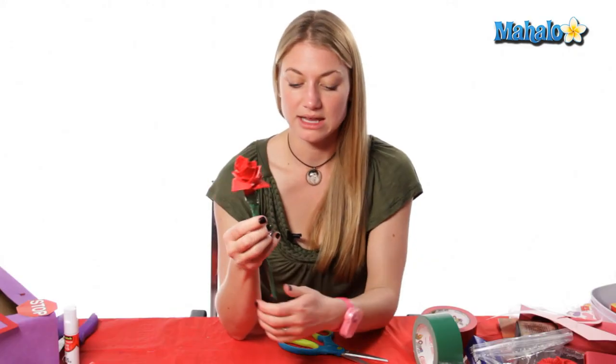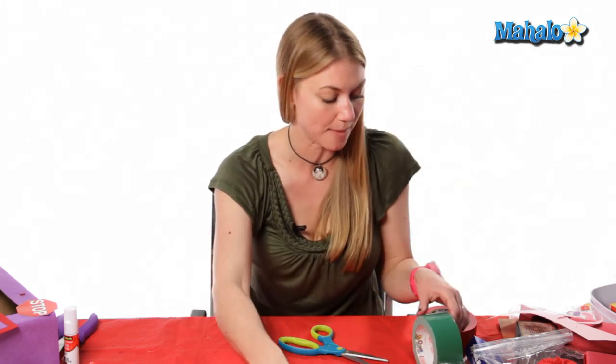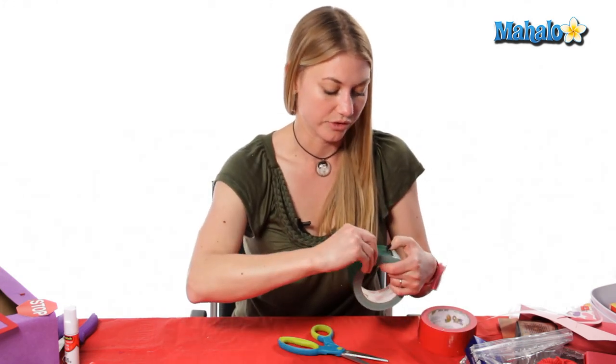If you need to do any more covering you can — if things are coming apart right there or anything, you can just wrap it again with your tape.